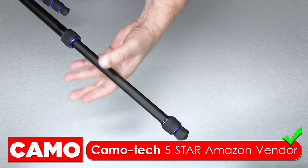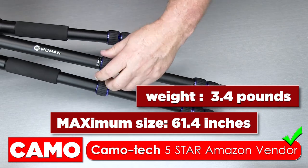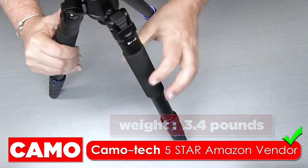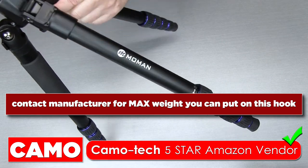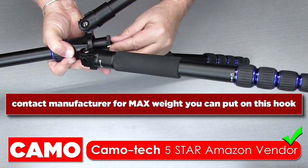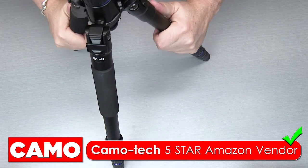I'll put all the dimensions on screen for you, and I will put a direct link to the product so you can see all of the tripod details. When you open this up, you can see underneath there is a little hoop or hinge. You can attach things on here, so if you are working on a windy day and you want to attach a little sandbag, this is where you're going to do that — it will give extra stability to your tripod.